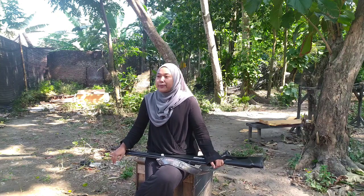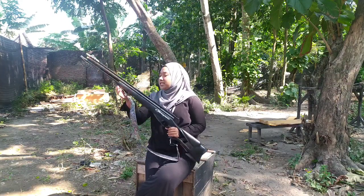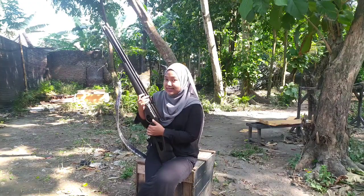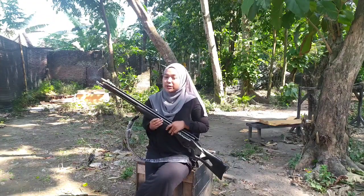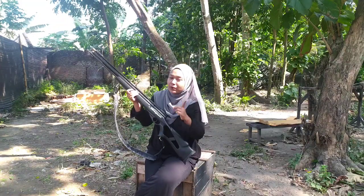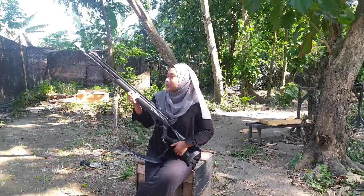Di video kali ini saya punya kesempatan untuk mereview senapan angin yang sudah ada di pangkuan saya ini. Jadi senapan ini adalah senapan gejluk semi-PCP terbaru, produk terbaru dari GSA, yaitu senapan angin gejluk dual power Senopati OD25. Senapan ini merupakan produk lokal dari Pare, Kediri, Jawa Timur. Untuk kalian yang suka sama senapan lokal, ini bisa kalian beli untuk koleksi terbaru, pajangan di rumah, atau koleksi senapan terbaru kalian.